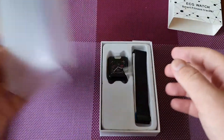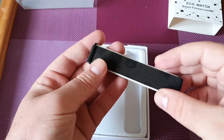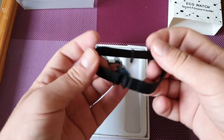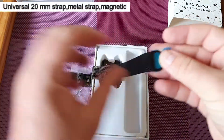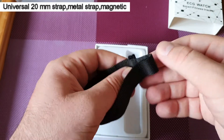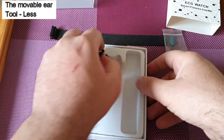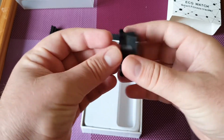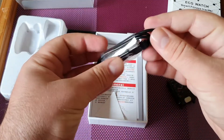So this is the box — let's see what we've got. We have this little strap right here, it's a bit heavy. I didn't want to choose the plastic one, so I like this strap. It's all magnetic, as you can see. And now we have the watch itself — so tiny, a tiny little watch.